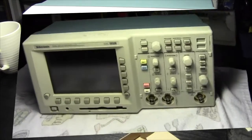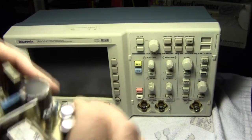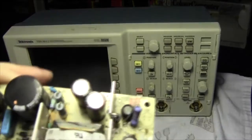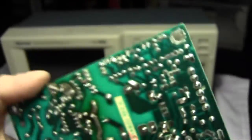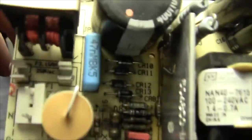Sometime later — because these things are never as easy as they first seem — it was a struggle getting this one out and the new one in. But they're in. This is the old one, and you can see the resistors there that are blown. On this side the board looks fine, but yes — that's a mess.